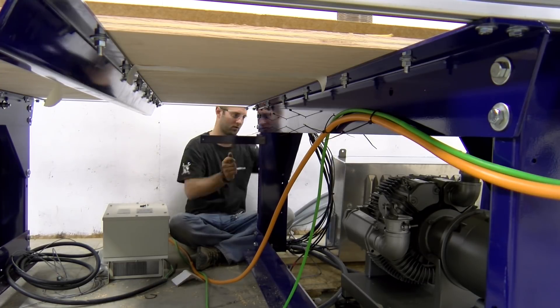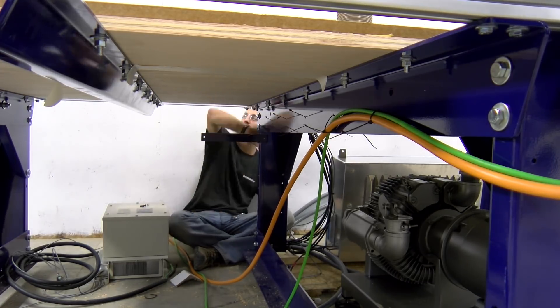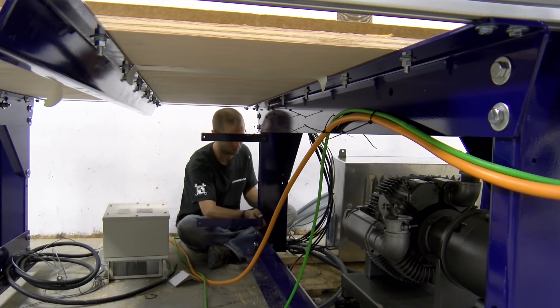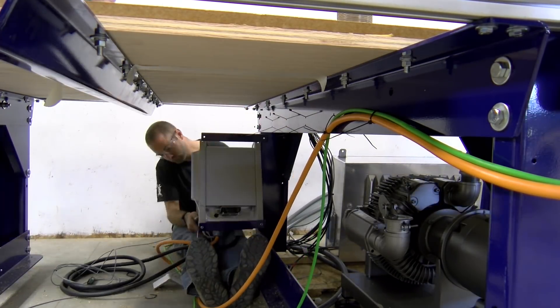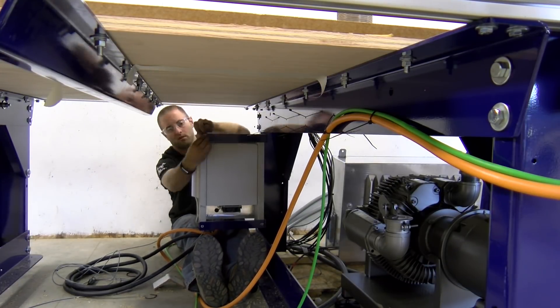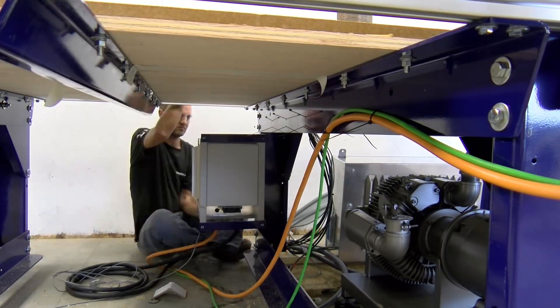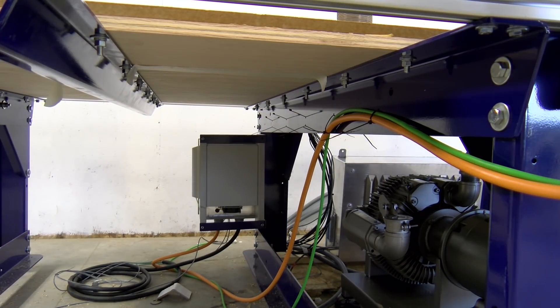We can now install the VFD with a couple of support brackets. I taught Chris a technique by chance and necessity — it's the knee lift. Use your knees in a laying or sitting position to raise and lower the VFD while you align the bolts to the bracket.